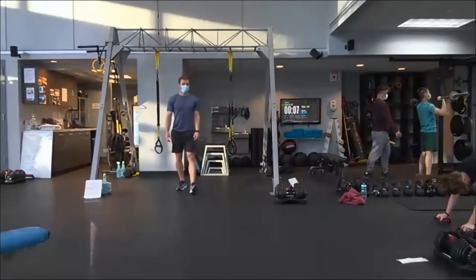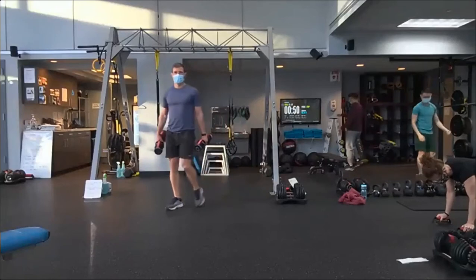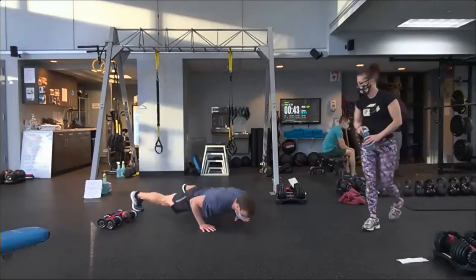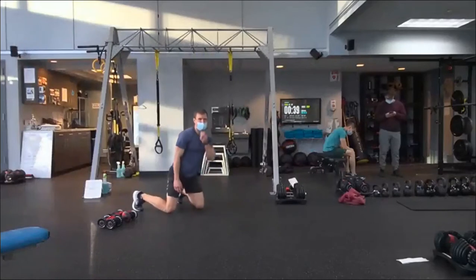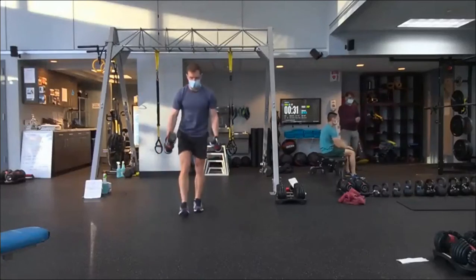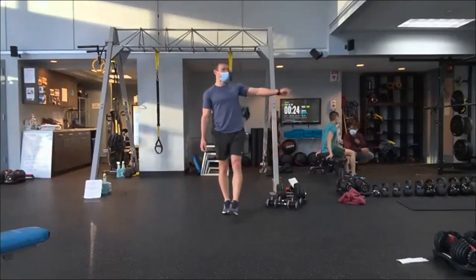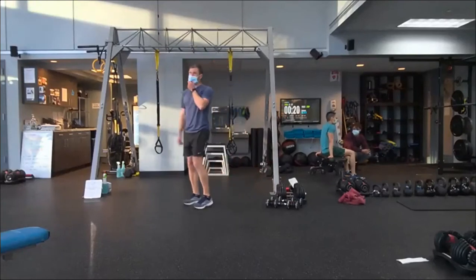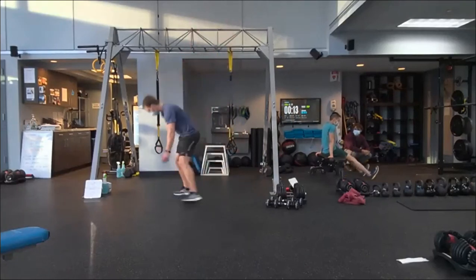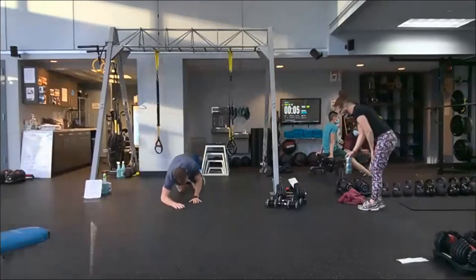Number one: push-up with a pulse — drop down, have a pulse, have a press, have a pulse, have a press. Number two: forward lunge weighted and then reverse lunge with a curl — no curl on the forward, curl on the reverse. Number three: some sort of tricep extension — TRX to T-Rex, flare to T-Rex, dips at home, or wall tricep extension. Number four: side plank with a switch — forearm down, rock and roll under, turn the hips, tie the ankles together. First thing in five seconds: push-up with a pulse. Drop.